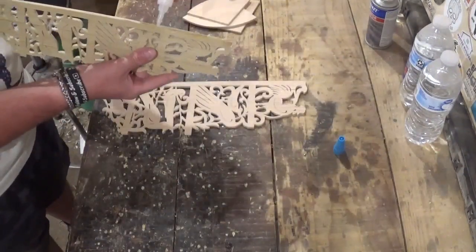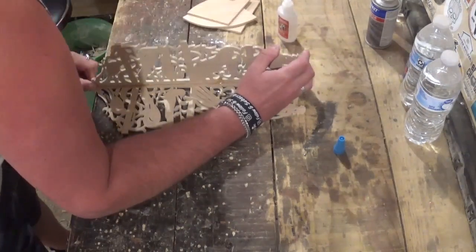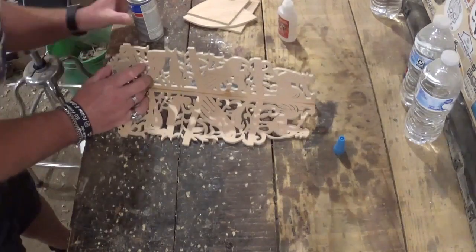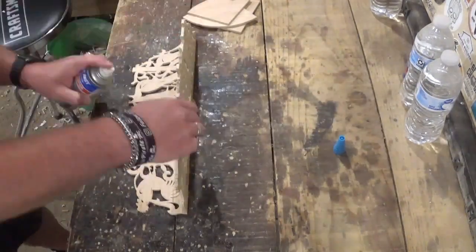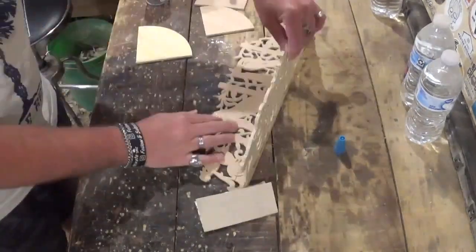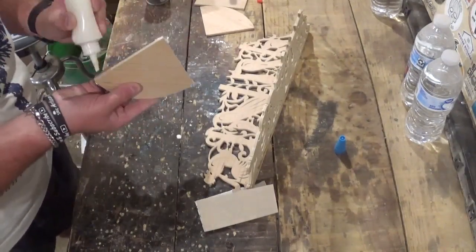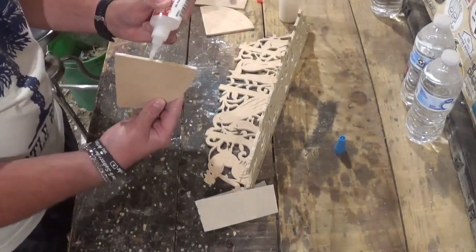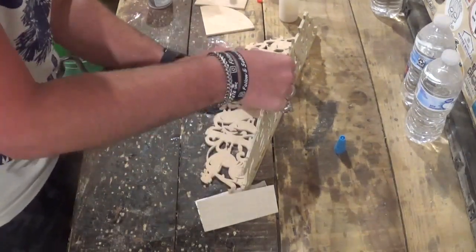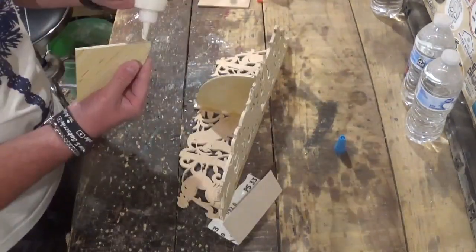To lock the V together I'm using medium grade CA glue and activator. I'm being very careful to line everything up before spraying the activator, and I'll let this dry around five minutes before cleaning up that V with higher grit sandpaper. For the shelves, I'm alternating wood glue and CA glue — the CA glue provides the instant bond, and then the wood glue will dry and give it more rigidity, making the shelves strong once it dries completely.